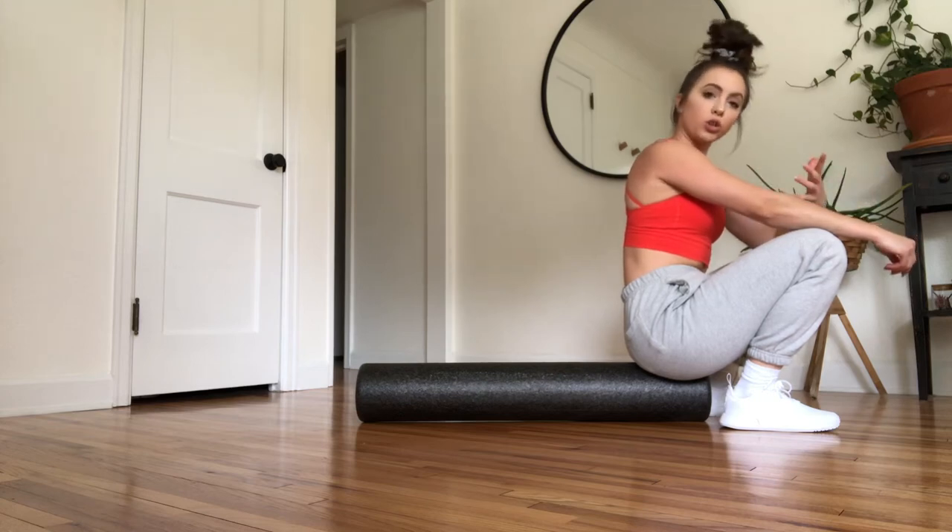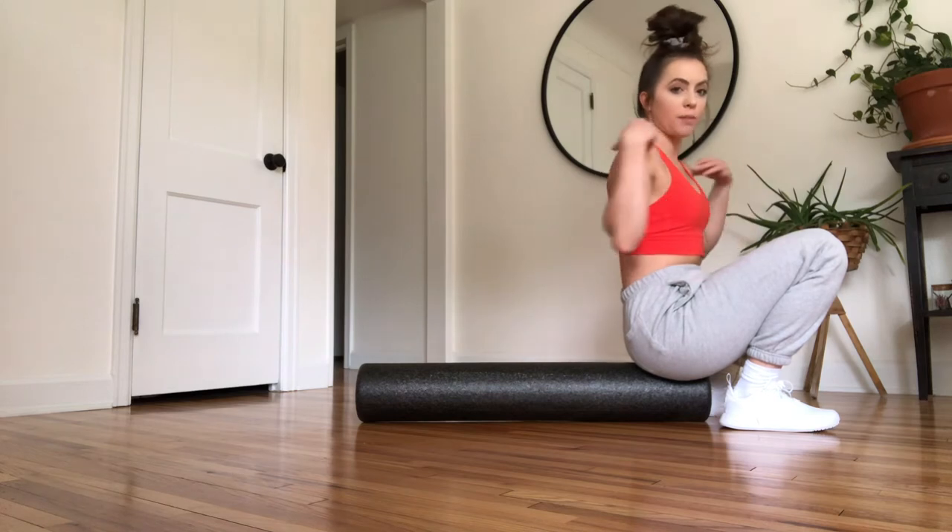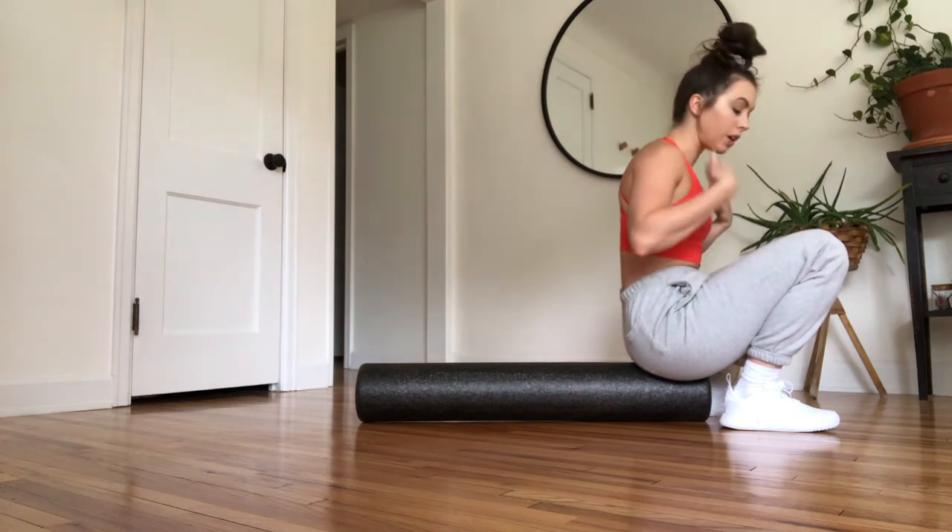This move is really nice for your shoulder mobility and for your shoulder health, specifically if you have a desk job, if you sit with your shoulders rounded forward a lot of the day.